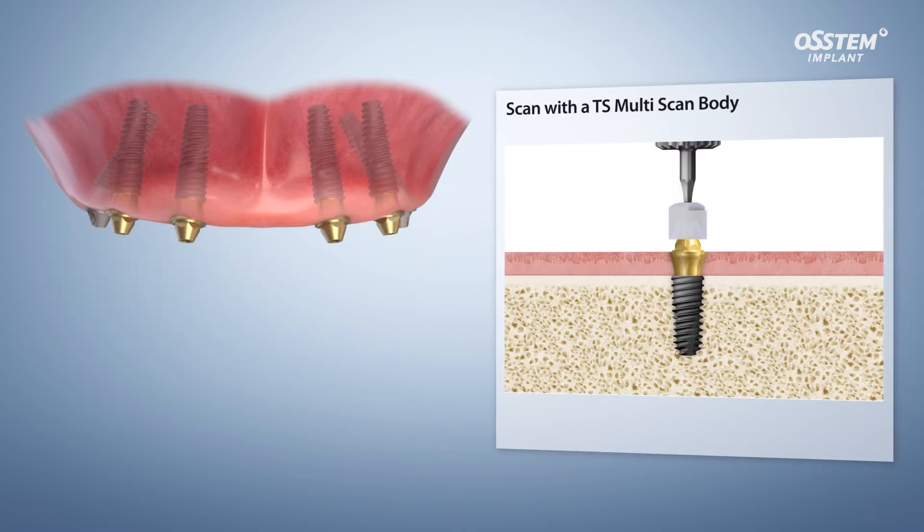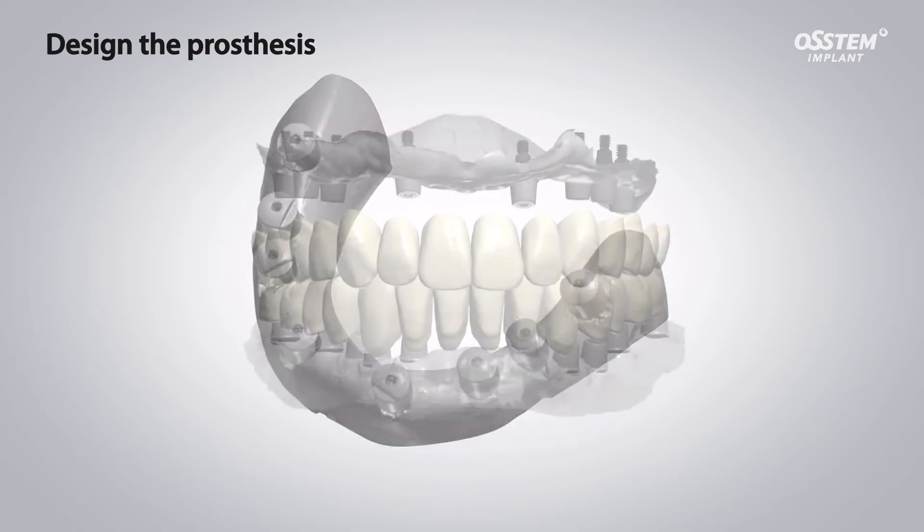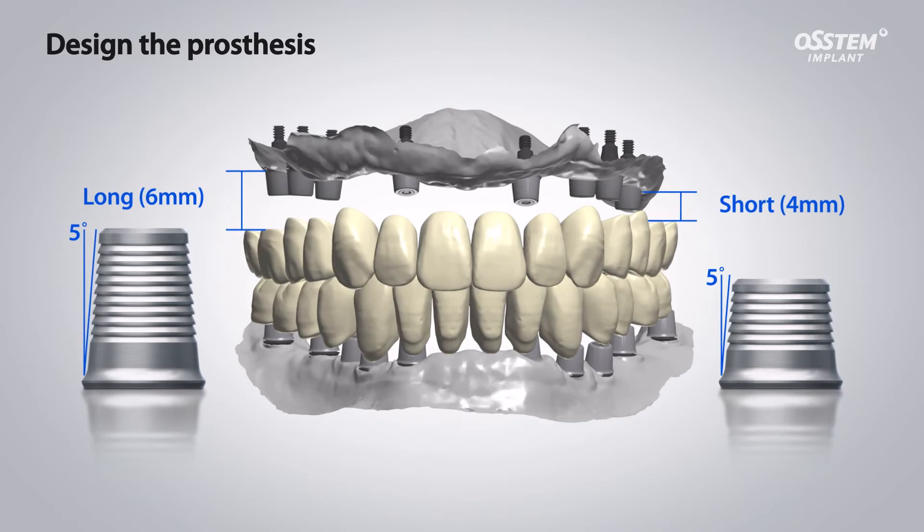Using a multi-scan body, the surgeon can select from a dedicated library two digital scanning options: TI base long or short.